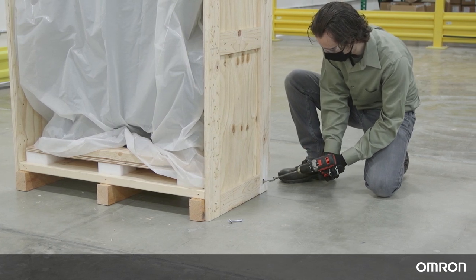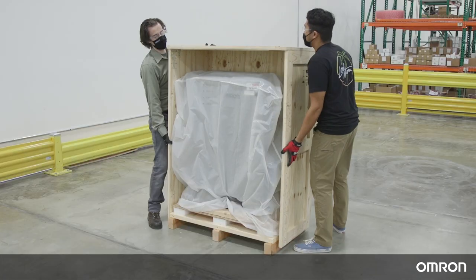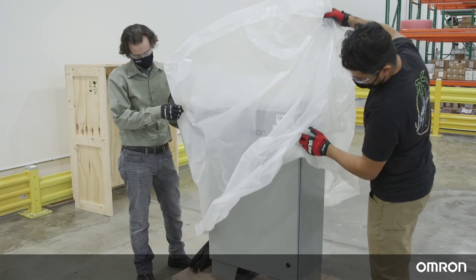Remove the remaining 7 bolts from the sides and back of the crate. Remove any plastic wrap covering the power supply box.